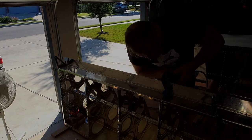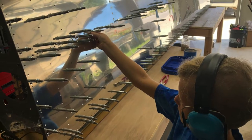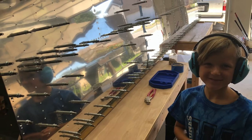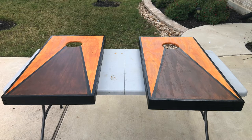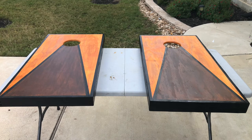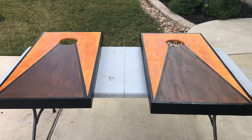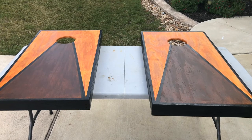My son was a big helper — he loved putting the rivets in the holes while we were bucking them. We took a little break and made some cornhole boards. A neighbor woodworker had an unfinished extra set, so we took a day off from the plane, sanded them, filled them with putty, stained and painted them. They came out great — now we have cornhole, which is super fun.